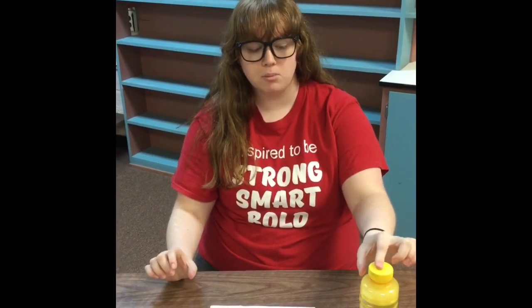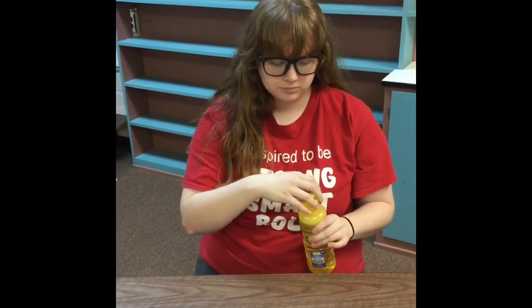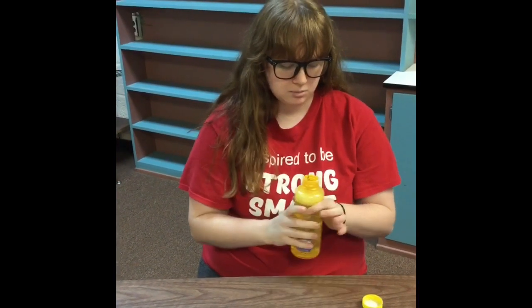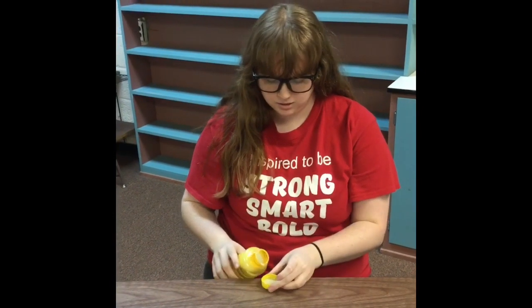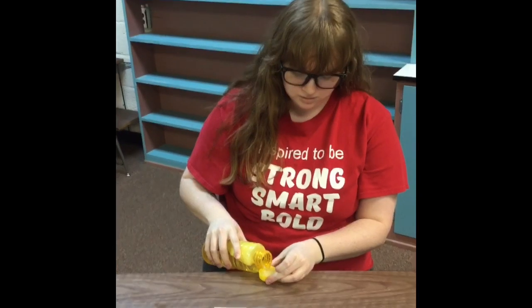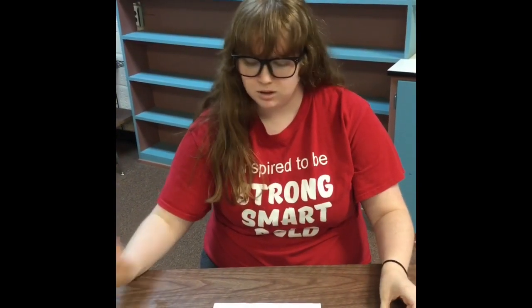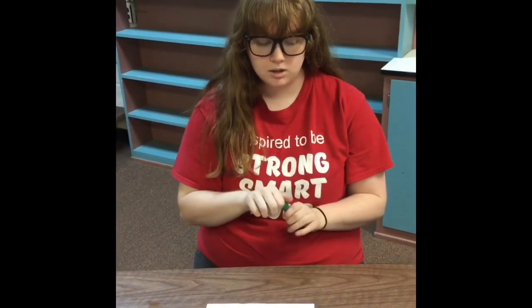I'm just going to use the lid of my bubbles for this. I'm going to pour some bubbles into my container and try not to spill it everywhere. Okay, and then I take my food coloring and I'm going to use green.